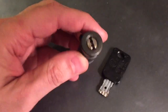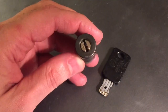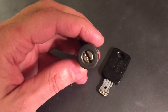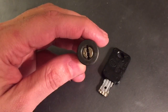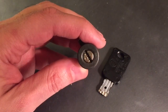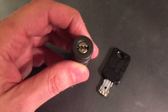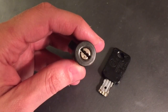Rather than diving into this blind, because I have no clue what we're dealing with, I am going to take this apart, try to figure out how the pieces interact and how it works, perhaps find some flaw I can take advantage of, and then we'll try to pick and gut it. So this will be a multi-part video — stay tuned. The next part I will show you what's inside, and then part three will be a pick and gut.